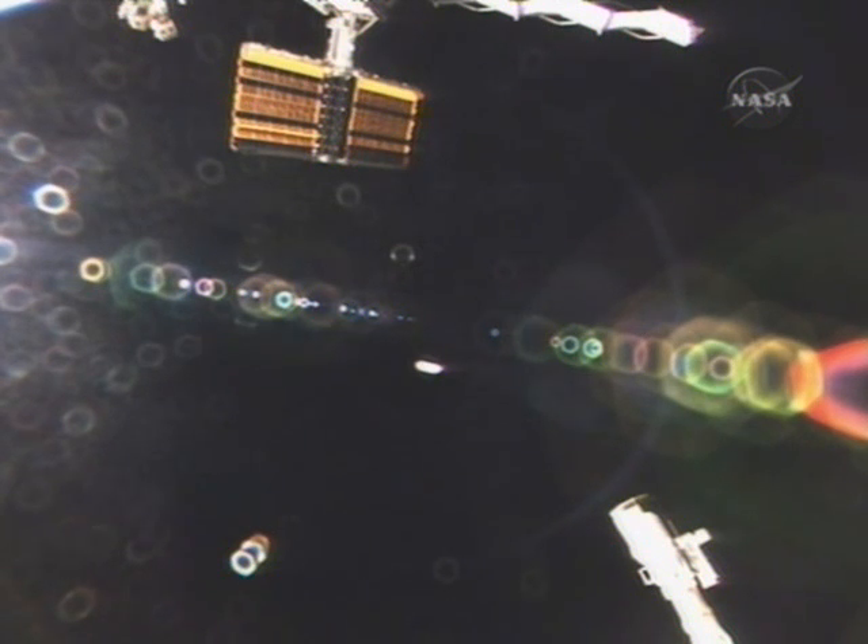Houston ISS, we see about a little over four bays out at this point. Thank you.